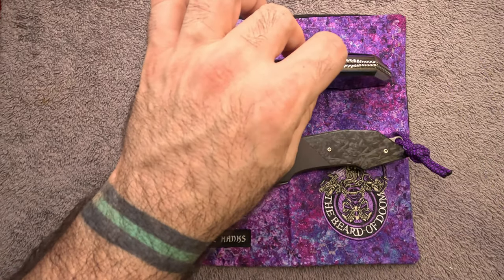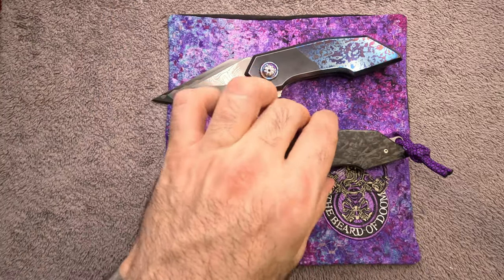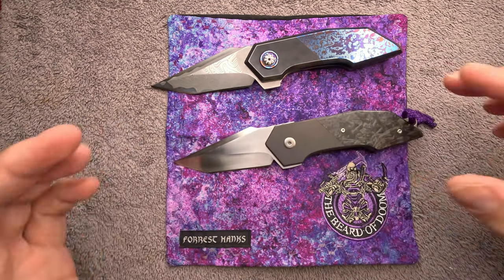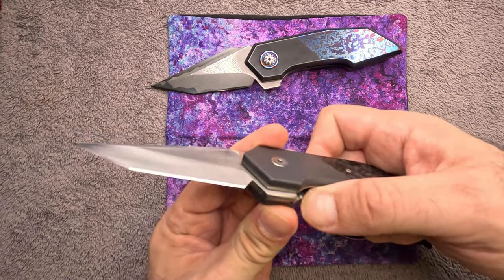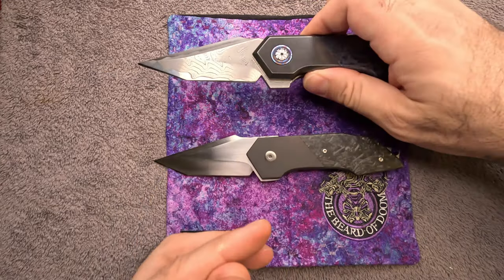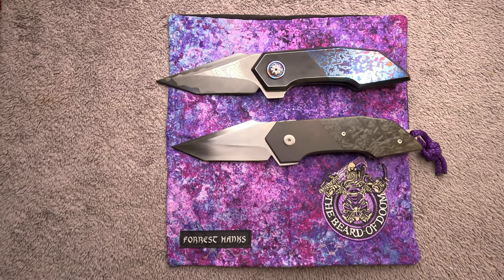So it's definitely thicker with the thicker back spacer and blade stock on the full dress, and this EDC version is significantly lighter. It's made to be carried and in essence a beater knife. It has jimping on the liner so you can grab onto it easily, whereas the full dress is just chamfered. Both of these are running on stainless steel caged bearings.